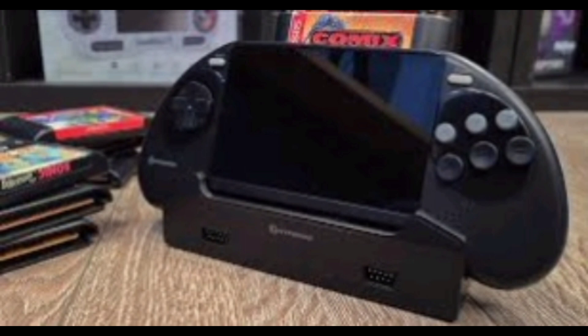It looks like the control pad has borrowed from the original. I really like this and I'm very interested. I will be keeping an eye out to see what the price point is — it's going to be very dependent on the price point whether or not I look to pick up something like this.